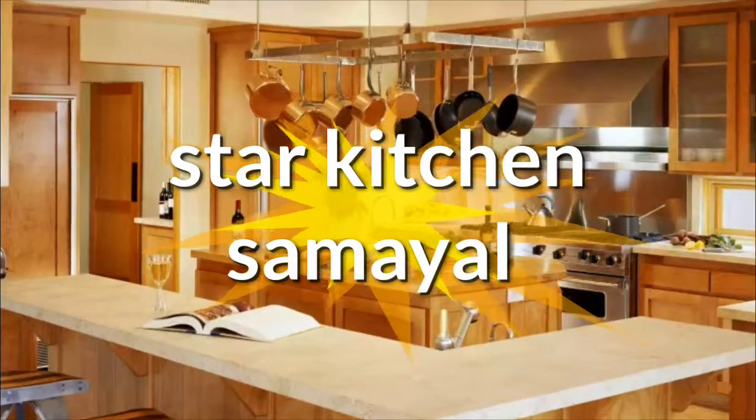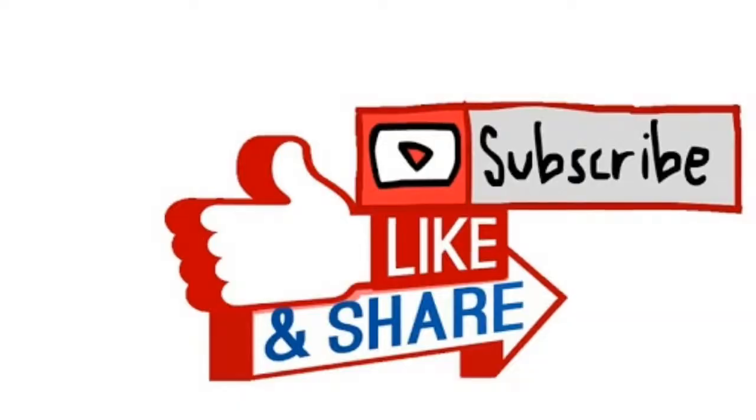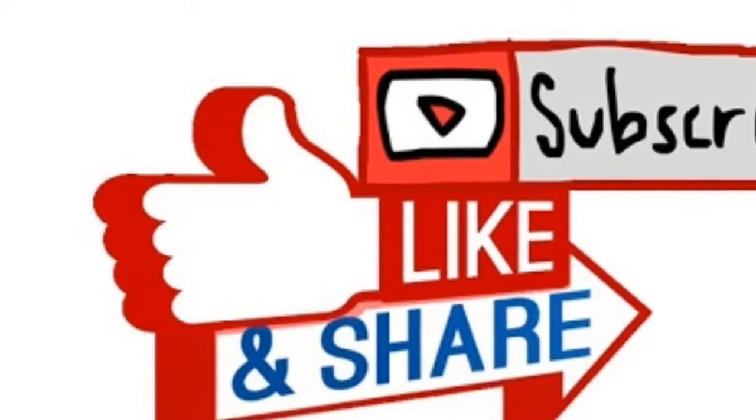Welcome to Star Kitchen Samayel. We are going to eat a very good evening snack. If you like this video, subscribe, like, share and comment.